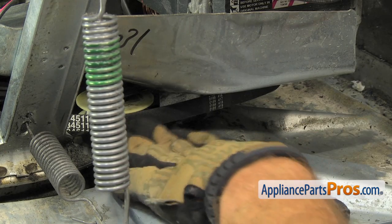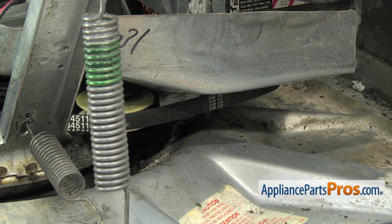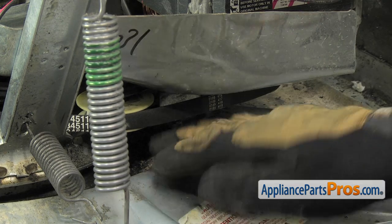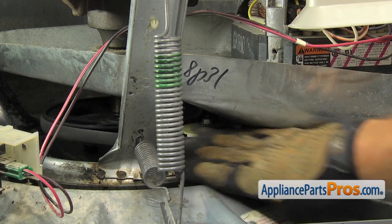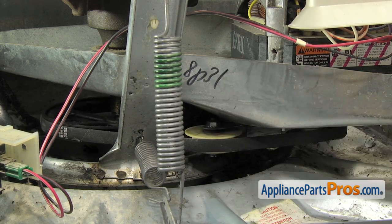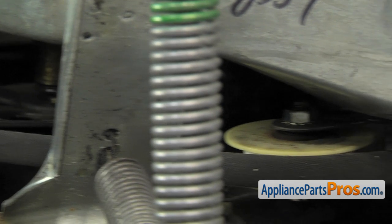Once you have the belt around all three pulleys, you can let go of the idler pulley. Then give everything a spin to make sure all three pulleys are on and it's not going to pop off. Once you have the new drive belt in place, we can put the washer back together.